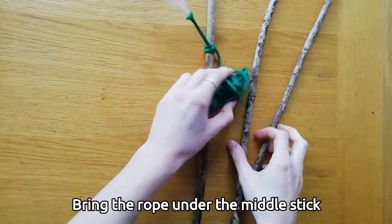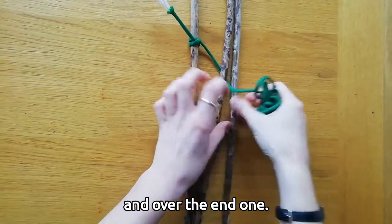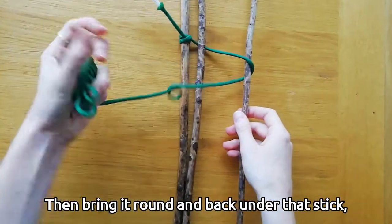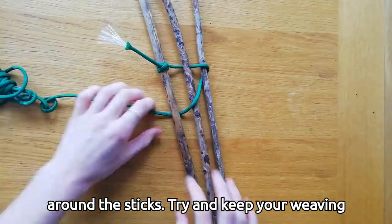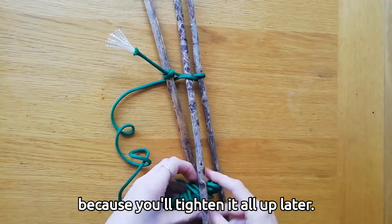Lay this stick next to your other two. Bring the rope under the middle stick and over the end one, then bring it round and back under that stick, over the middle stick and under the end one. Keep weaving your rope back and forth like this around the sticks. Try and keep your weaving fairly tight, but don't worry if it gets a bit loose because you'll tighten it all up later.